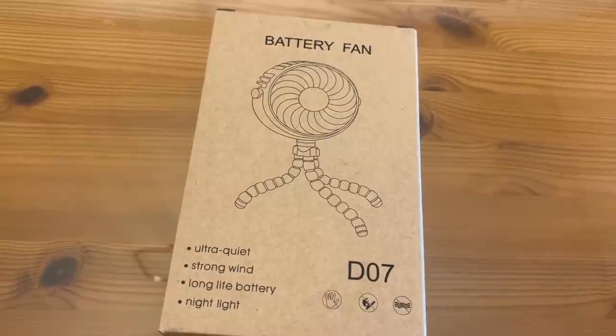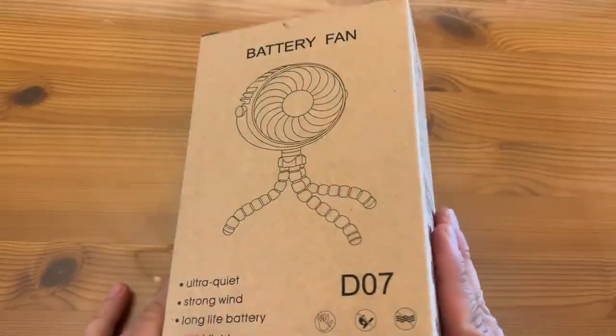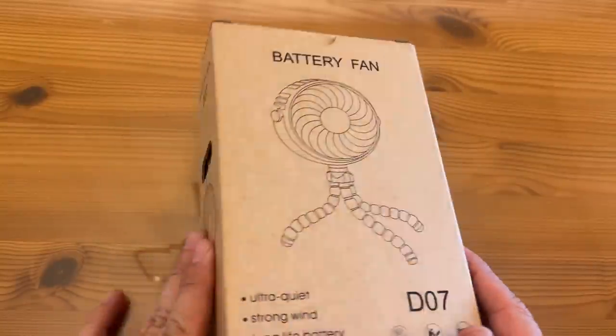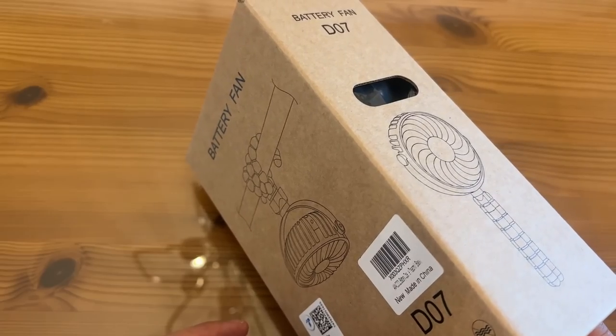Let's go ahead and take a look at this fantastic battery fan. This is the up-close portion of the video where you get to see even more detail about some really cool products just as it arrived. It says it's ultra quiet, strong wind, long battery life, and it has a night light built in. That's pretty cool.